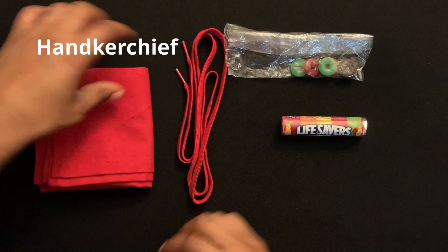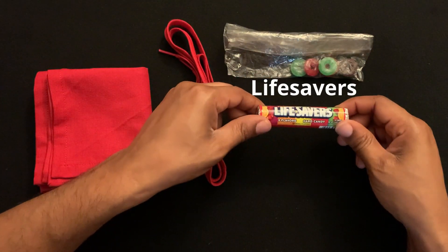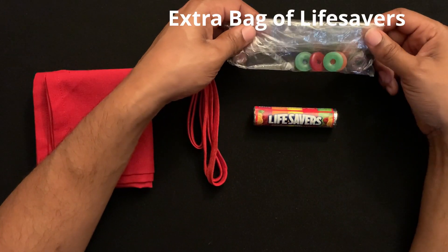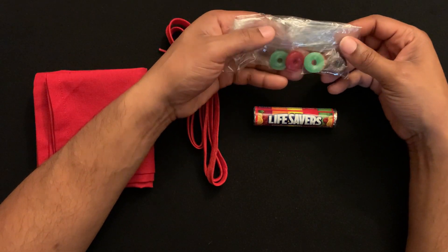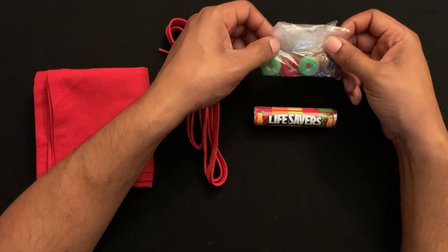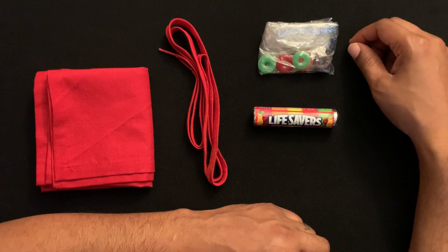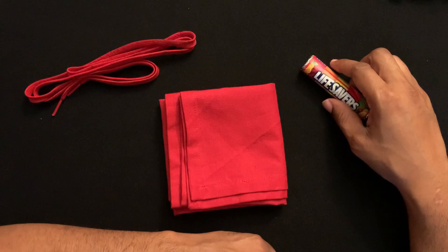You're going to need a handkerchief, a shoelace, and Lifesavers. I always get an extra package of Lifesavers and put it inside a plastic bag — these are going to be my replacements for the secret, which I'll show you in just a moment. I use these as a convincer at the end, because people will kind of assume what the secret is, but having this eliminates what they're thinking.